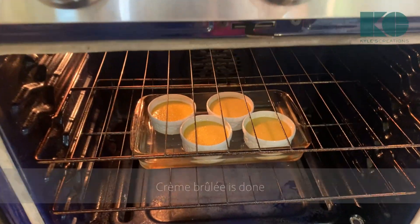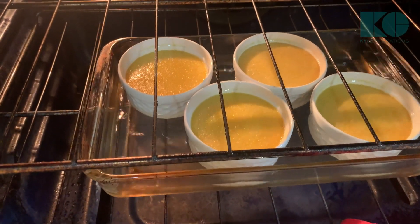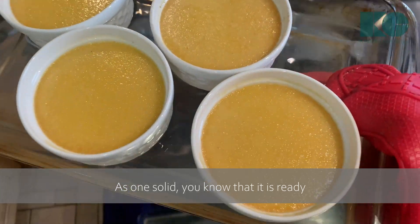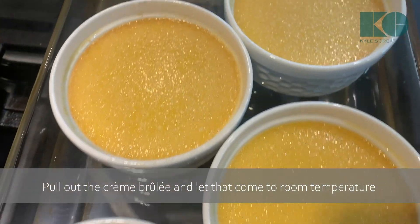Creme brûlée is done. See how it jiggles together as one solid — you know this is ready. Pull out the creme brûlée and let that come to room temperature.